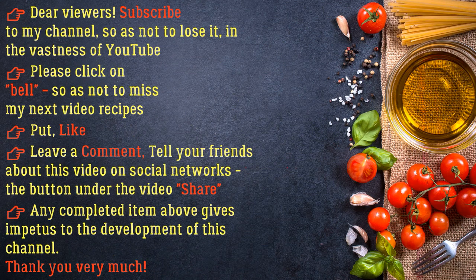Dear viewers, subscribe to my channel so as not to lose it in the vastness of YouTube. Please click on the bell so as not to miss my next video recipes. Put a like, leave a comment, tell your friends about this video on social networks. The share button under the video gives impetus to the development of this channel. Thank you very much.